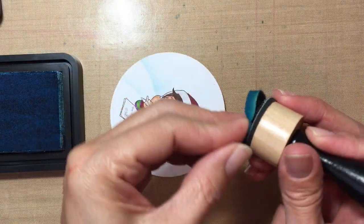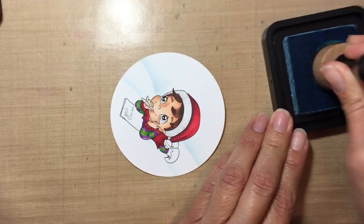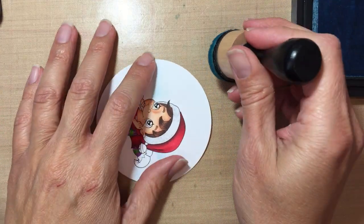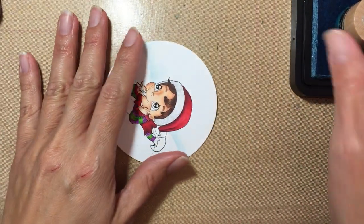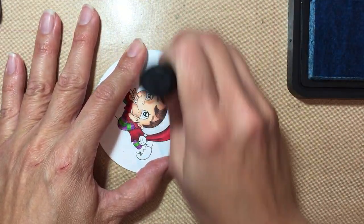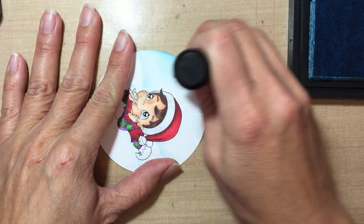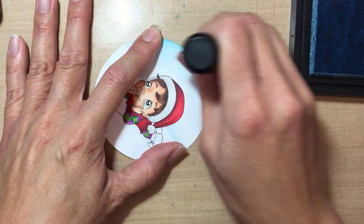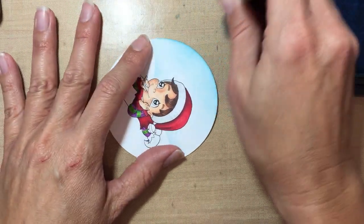I'm gonna get my sponge really nice and wet — this one's a little dry for some reason. I want to start off the paper and then work my way in very carefully, because I didn't mask my image so I want to make sure I don't get any ink on it.